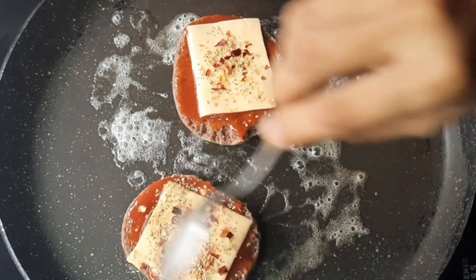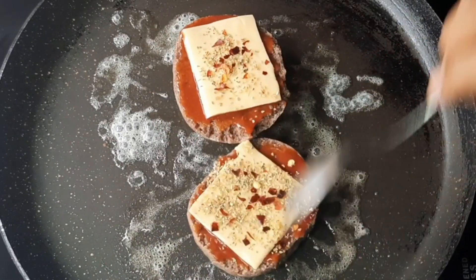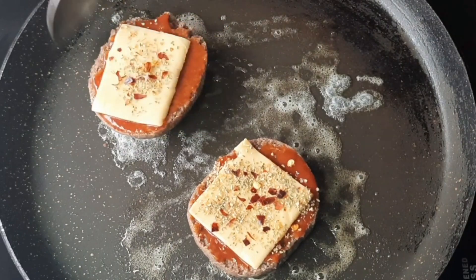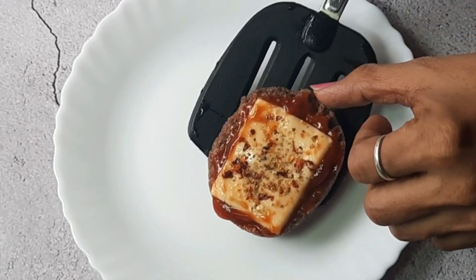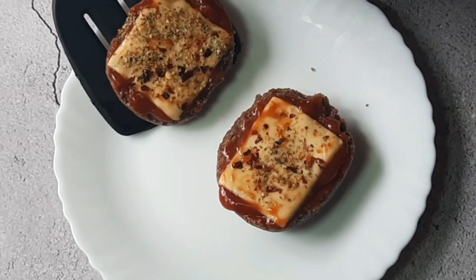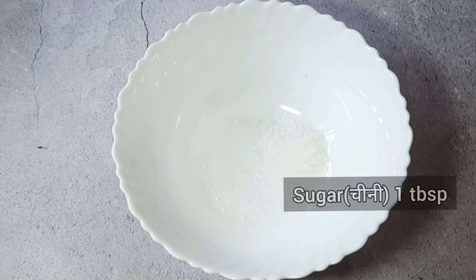Hello friends and welcome back to my channel. Today I am sharing my most requested video. Many of my subscribers requested that I share a gluten-free bun or bread recipe, so here I am with your most requested video.